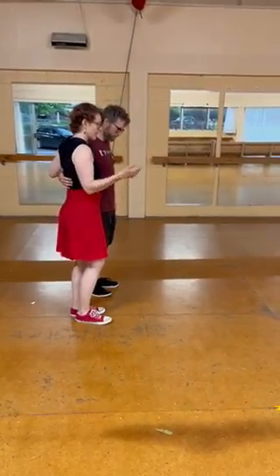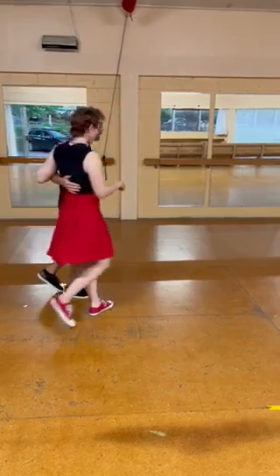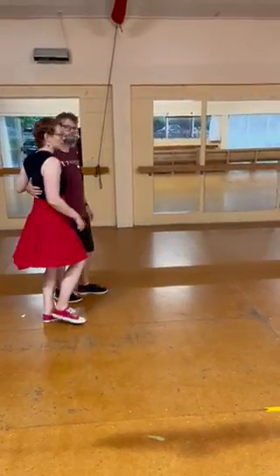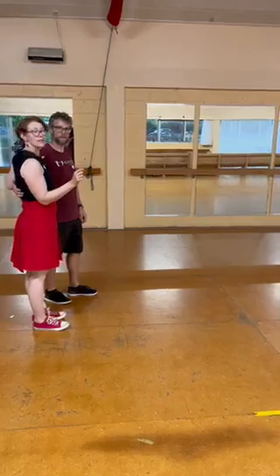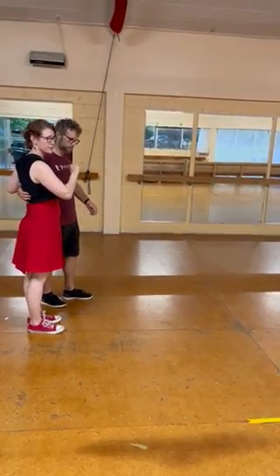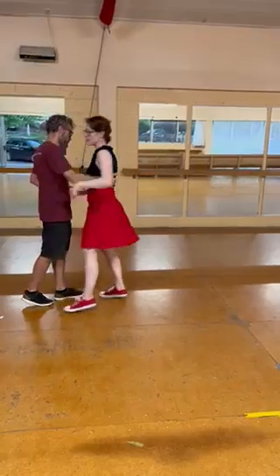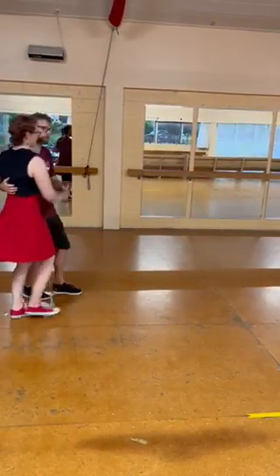With our footwork we had quick, quick, slow, quick, quick, slow. There was also a minor change in the quick, quick in the middle — counts five, six — for the follows: the follows go backwards. One, two, three, four, five, six, seven, eight.